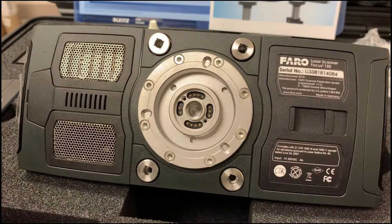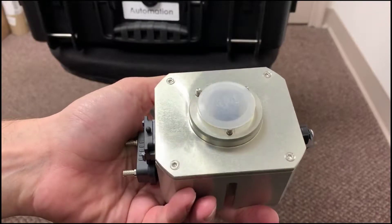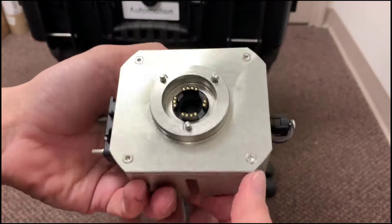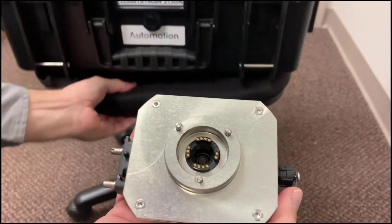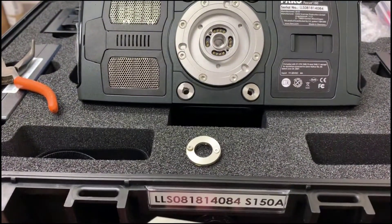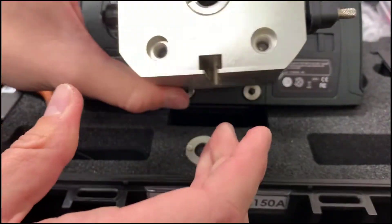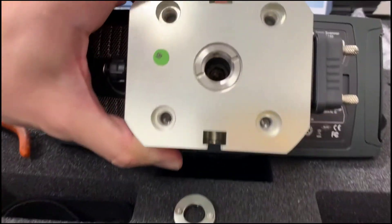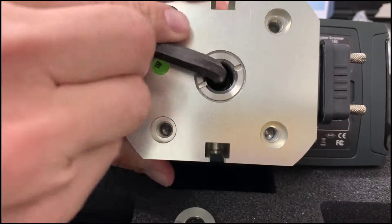Now you're primed for attaching the actual automation adapter. I have the automation adapter in my hand — relatively easy. Line up these three pins with the three holes that are on the bottom of the scanner, so I'll flip this around, get it aligned, and use the supplied Allen wrench.